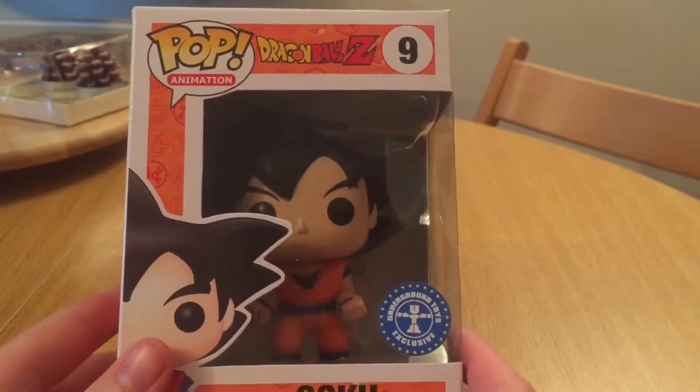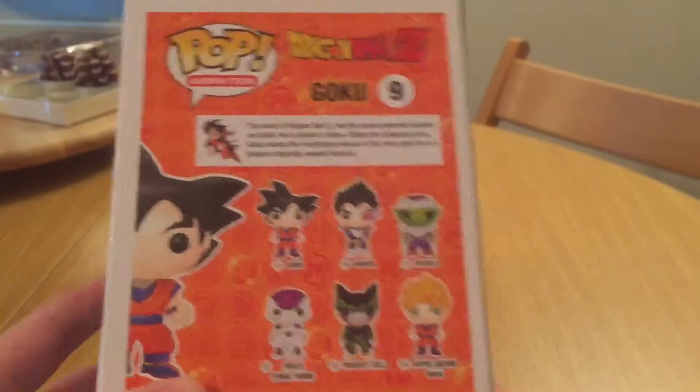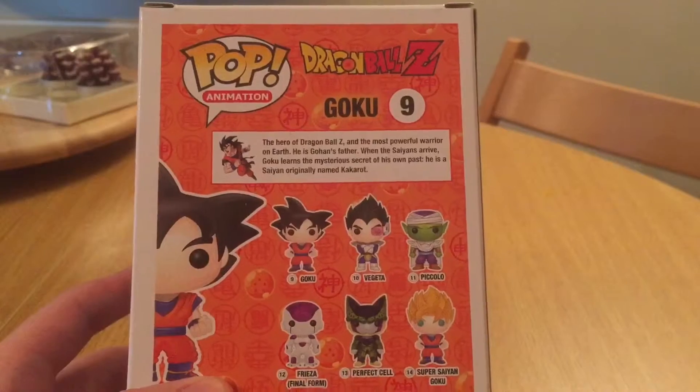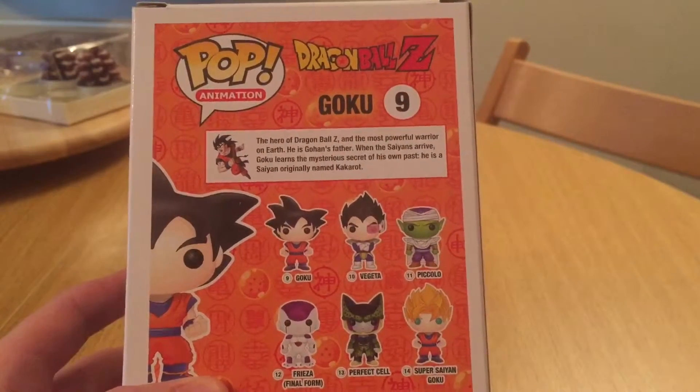I've got a full set — the official set anyway. Still hoping to save some money for the Vegeta variant and the going-in-the-dark Super Saiyan Goku.